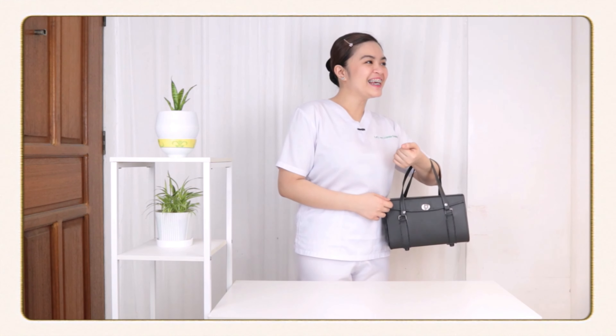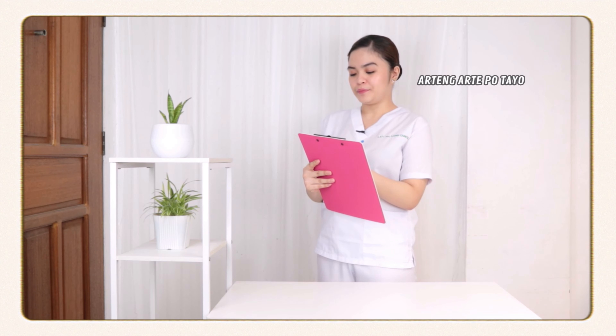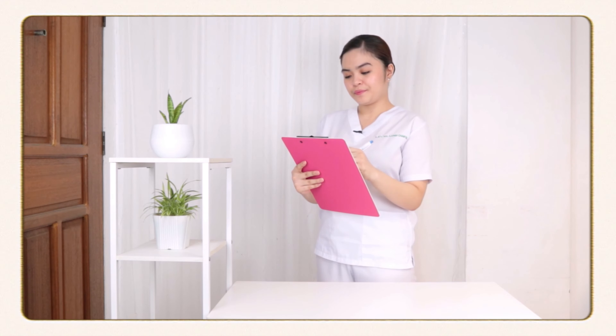Okay po ma'am. Thank you po. I reassess ko mo po muna.